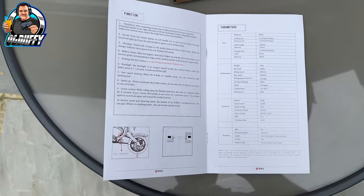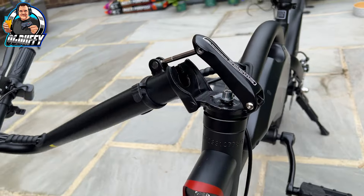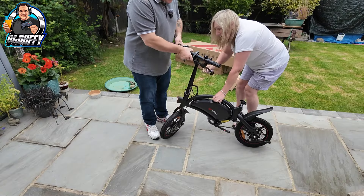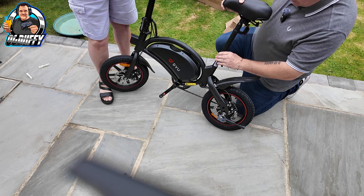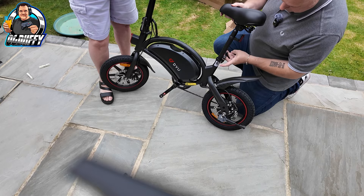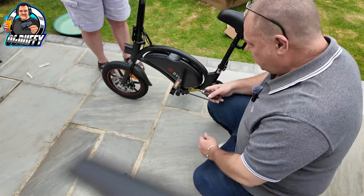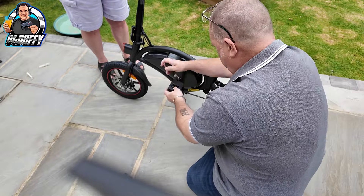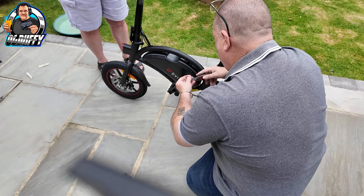All packaging now undone. This section says to lift the handlebars — you lift that up like that, press it, and lock it into position. We're installing the seat now — very simple. Just undo this clip, adjust it to your height, and press the clip button. We'll have it quite high. Attaching the pedals now — that's where the handy spanner comes into play. Make sure you get it going the right direction, then repeat the process on the other side, and I think we're ready to go.